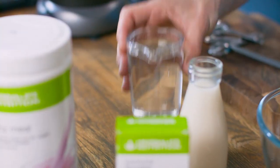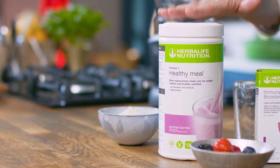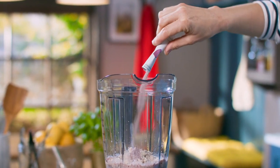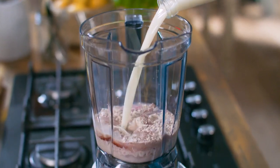Basically everything just gets blended up together. I've got 175 mils of water, 52 grams — which is two servings — of F1 Summer Berries, one sachet of Immune Booster in the berry flavour, and then 275 mils of oat drink. You could use another plant-based drink if you like, and then 75 grams of mixed berries.